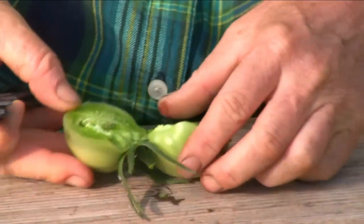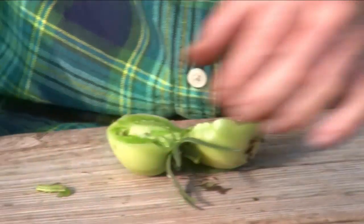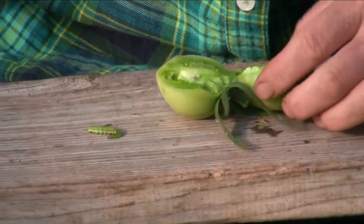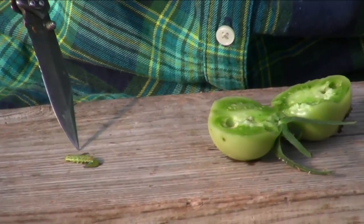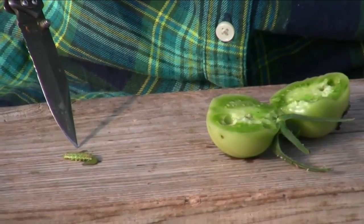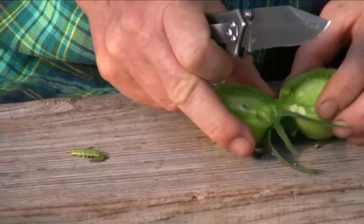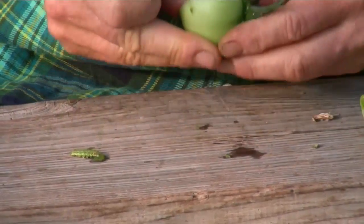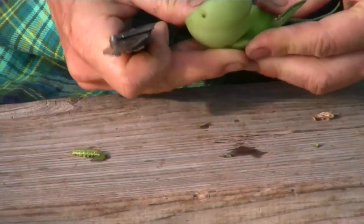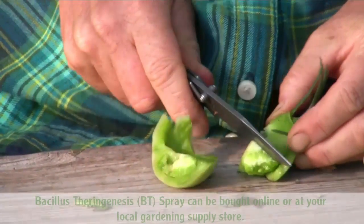I'm going to take a look and see what is inside here. Oh, looky there — it's a worm. I kind of cut him a little bit. So something has laid eggs on the plant, eggs hatched, and the worms have crawled inside the tomato.